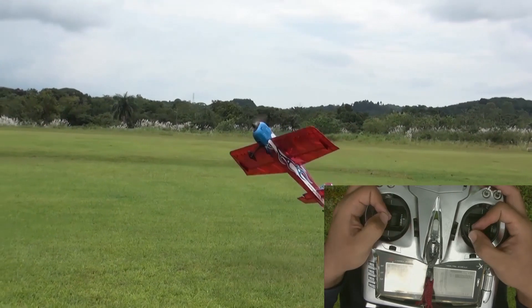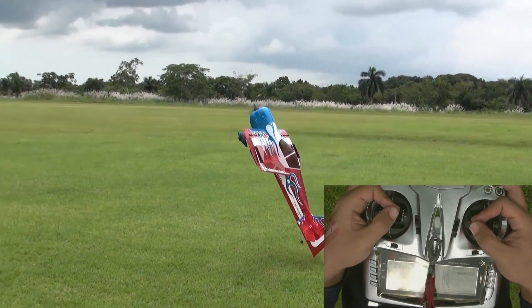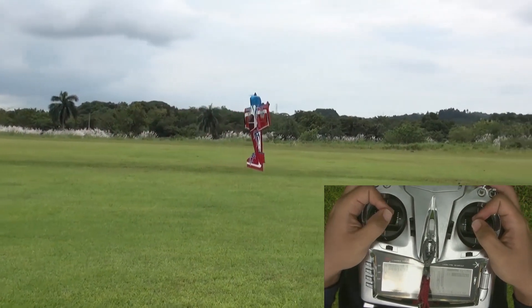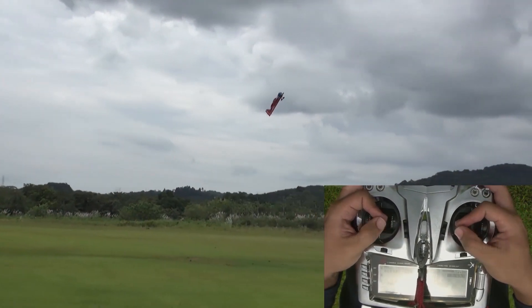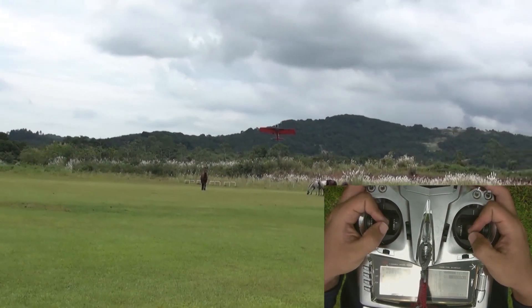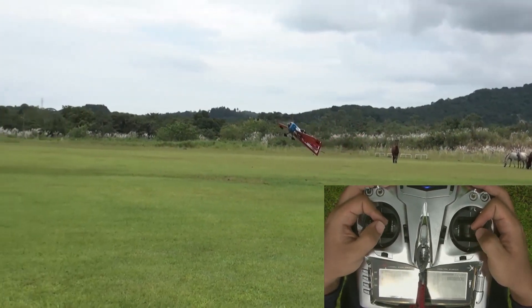To maintain the hover, make corrections with the elevator and rudder to keep the model vertical and hold a little bit of right aileron to keep the plane from naturally torque rolling. When the model falls out of vertical and moving the sticks to full does not seem to work, assist the controls by blipping the throttle. This takes advantage of the added prop wash across control surfaces, giving you more control authority and pulling the model back into hover.